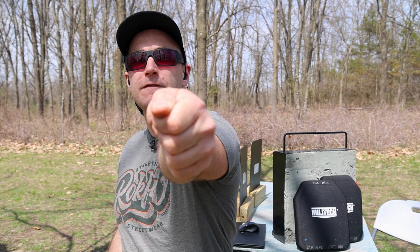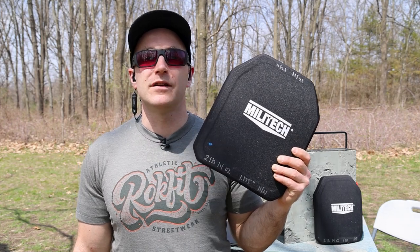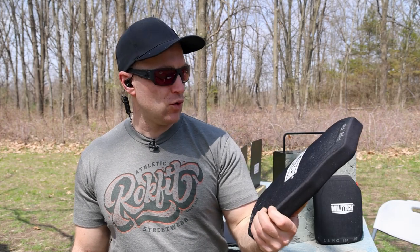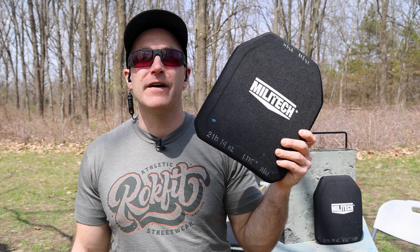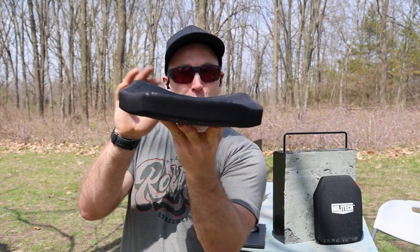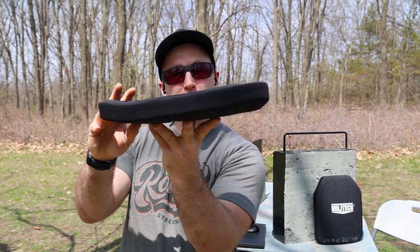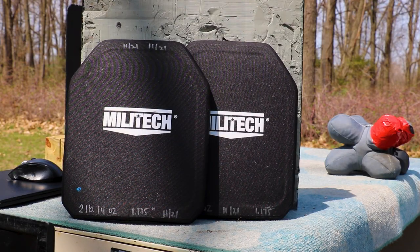Welcome back to the range. My name is Matt — I'm now the armor wizard. Today's armor for destruction is from Millitech: their Level 3/3+ pure polyethylene plate. This plate weighs 2 pounds 14 ounces, is approximately 1.175 inches thick, and is multi-curve — two or three curves. This is the 10x12 model.